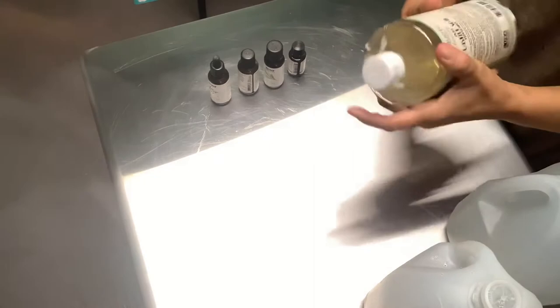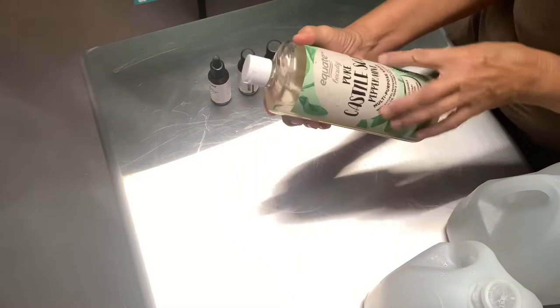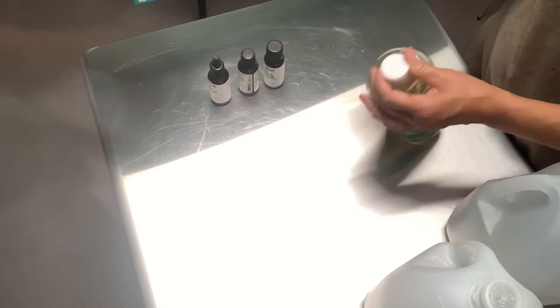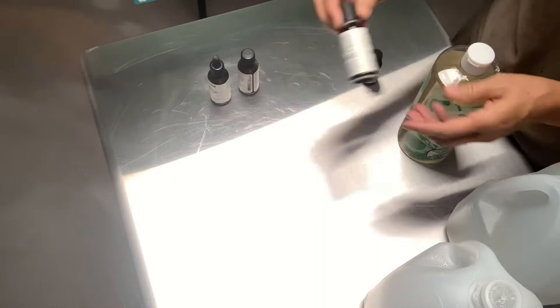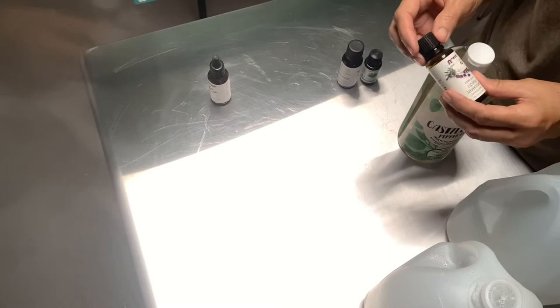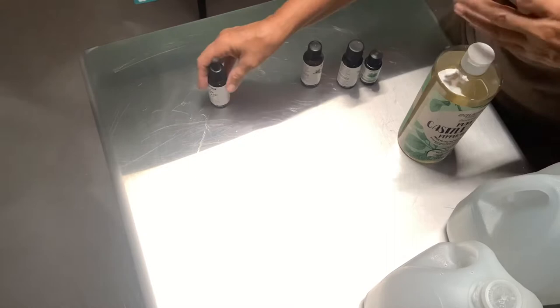I'm going to be making a gallon of this using castile peppermint soap. If you don't have peppermint castile soap, any kind of dish soap will work. Castile is the best as far as I'm concerned, but if not you can use peppermint oil in place of that. I'll also be using tea tree oil and spike lavender — that's what I love. It really stops them from coming back, not only kills them but repels them too.